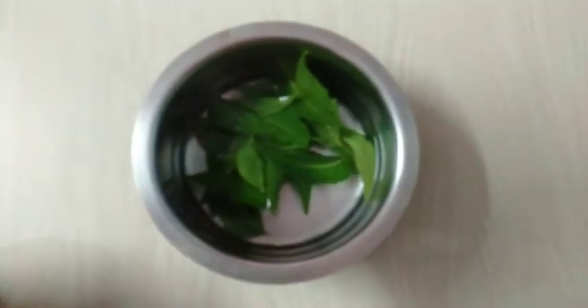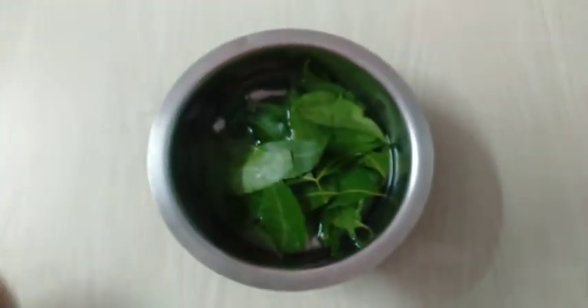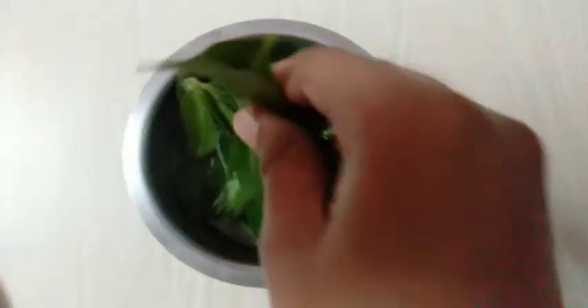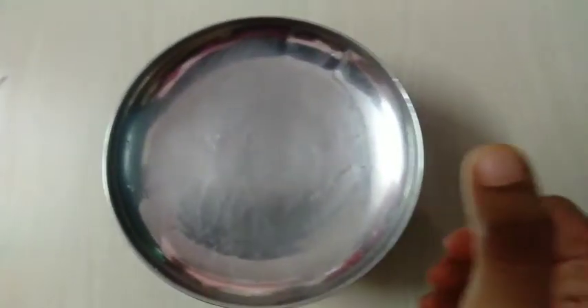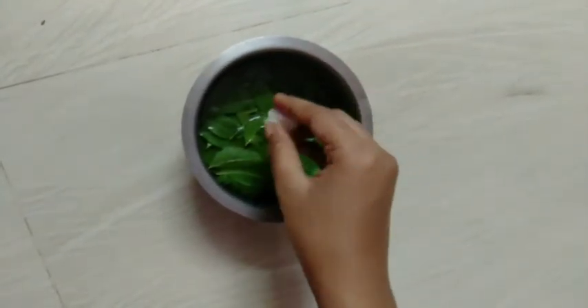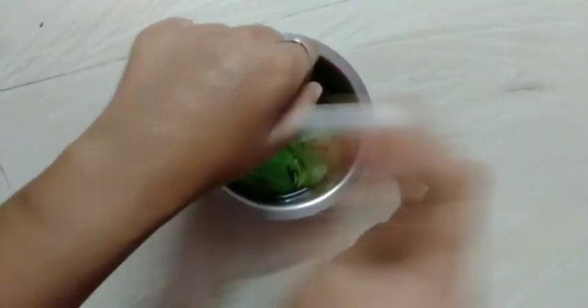The next remedy is neem water. Neem has antifungal properties from its leaves. Boil the neem leaves in water and close the lid so the properties do not evaporate. Once the water has cooled, you can dip a cotton ball in it and apply it to the affected area to reduce dandruff.